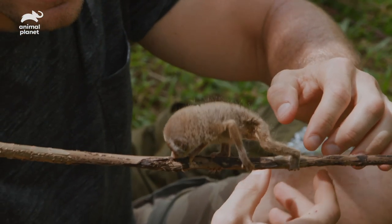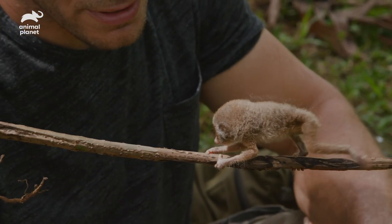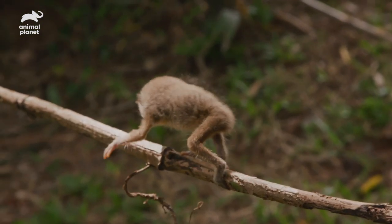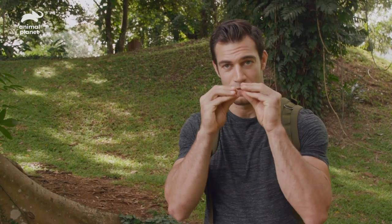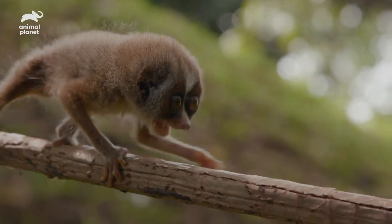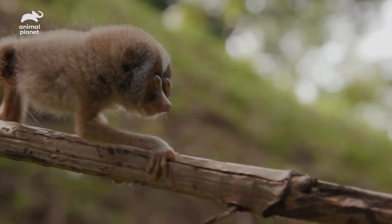You gotta practice your climbing — you live in the trees, so you gotta make sure you can climb. This baby slender loris is two weeks old, just a little infant, and this is the cutest little primate face in the world. This poor guy was found out in the wild by himself. His mother fell from a tree and she didn't make it, and there's no way a little loris under two weeks old is gonna survive on his own.